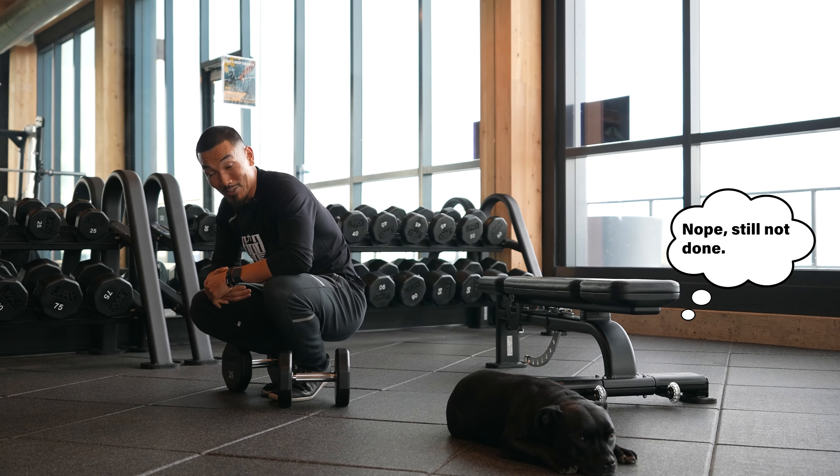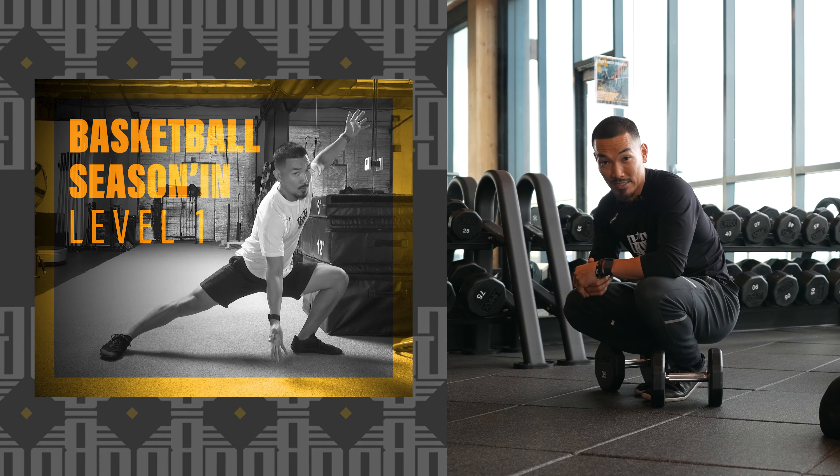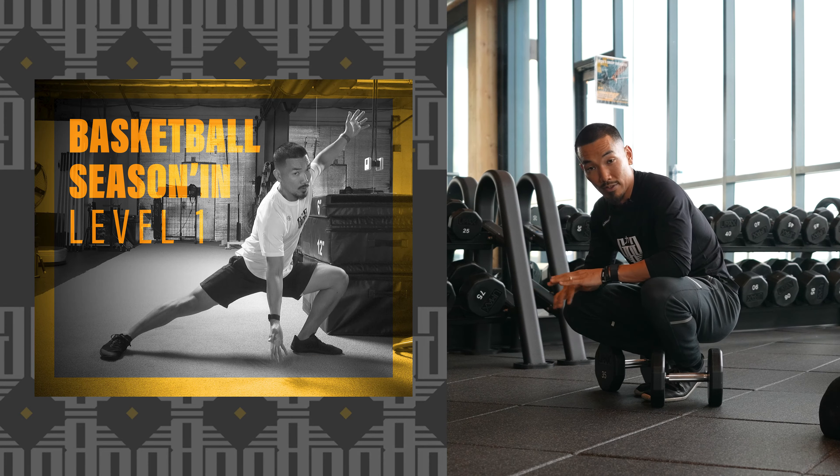You can find all these exercises in our next program drop, where we're focusing specifically on staying strong throughout the season.